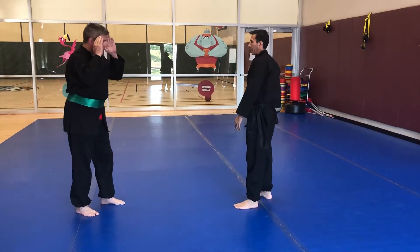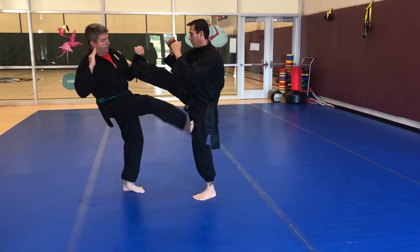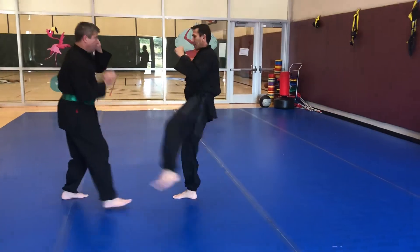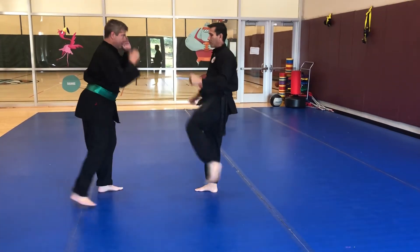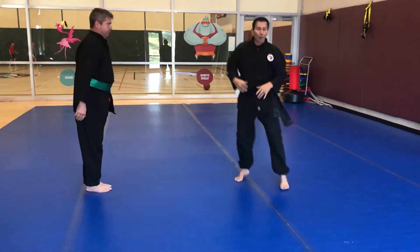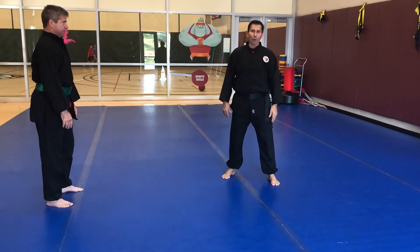His hands are gonna be up this time. He's gonna capture. I kick with the right, he goes under, makes sure he's out of range, and does whatever kick he chooses. Opposite side — hands are up, he captures, he's out of range, he does a kick. Salute out. Practice that. As you progress you're gonna be moving around — they're gonna do kicks and not necessarily go right-left; they can do whatever kicks they want.